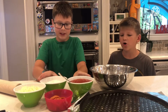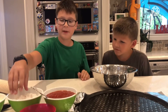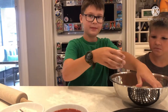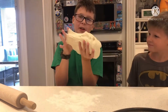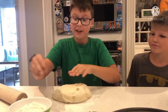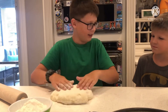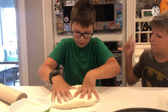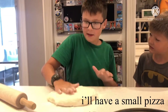We gotta move this aside. Okay, and then we grab a little. Make it big — if it's not big I will be mad because I have a small pizza.